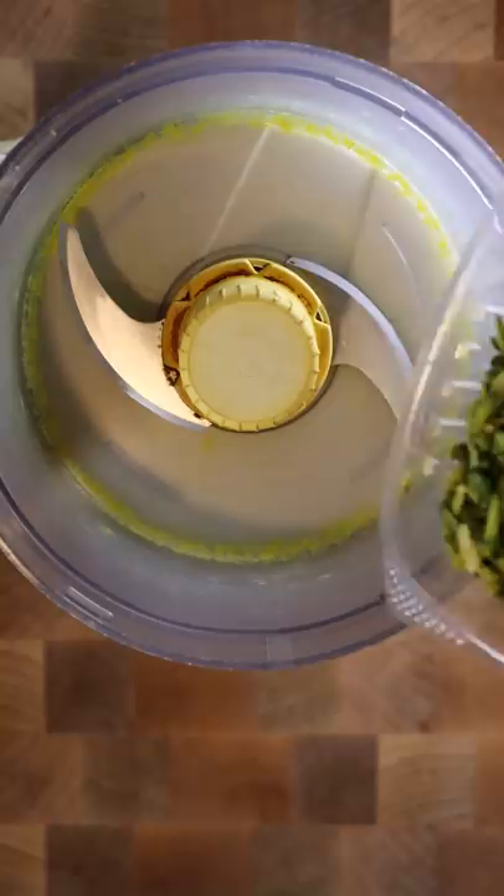For this baklava, I'll be using pistachios, and I'll pulse them in a food processor so they get into small little pieces.